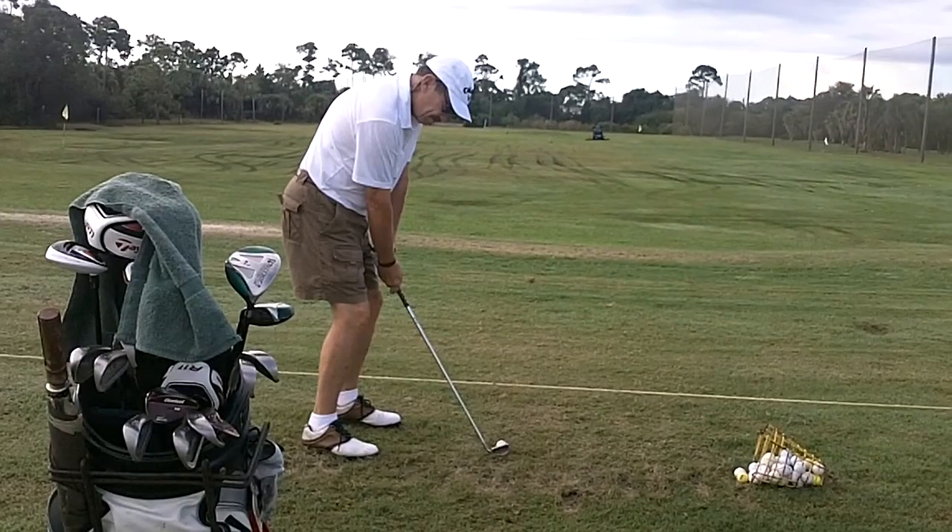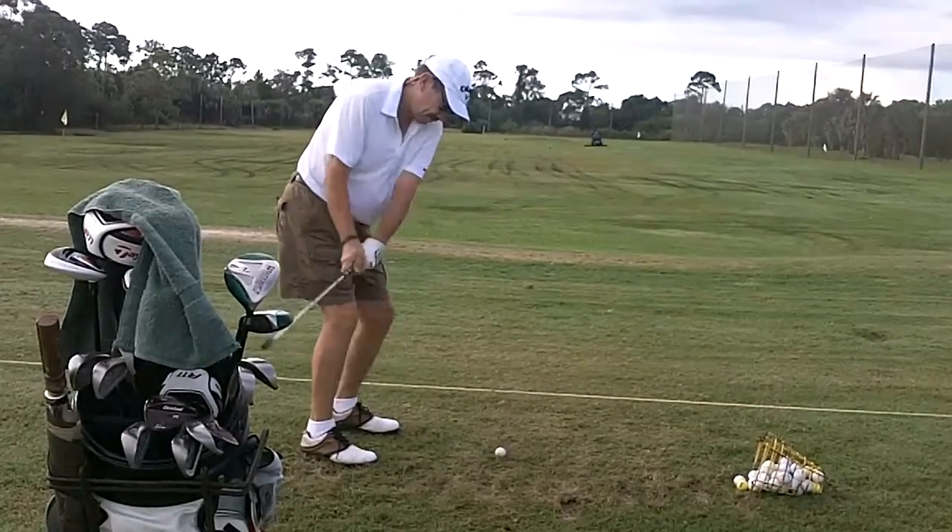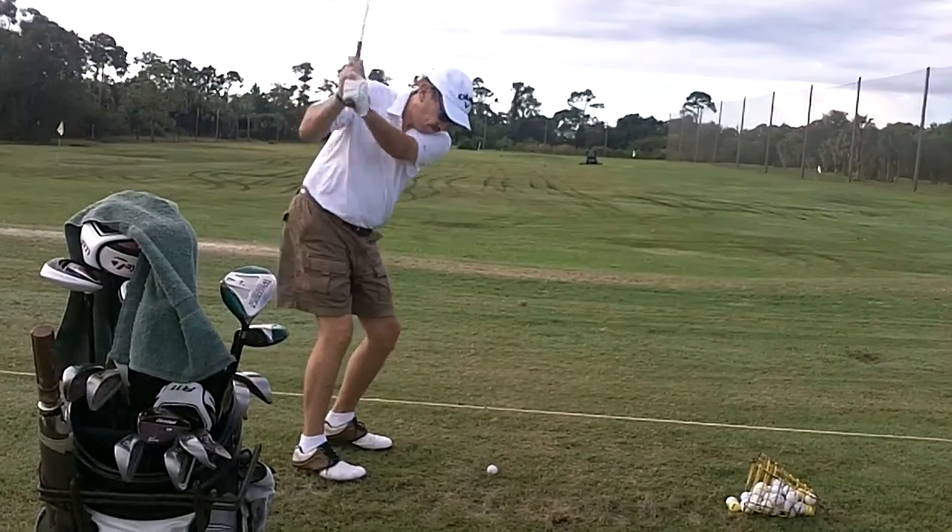Hi John, this was a good workout today. We worked on trying to stabilize your wrists. You did a pretty good job. You still have a little over the top right about here, but not bad.